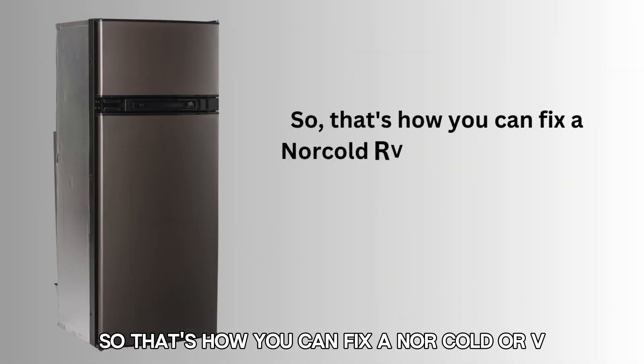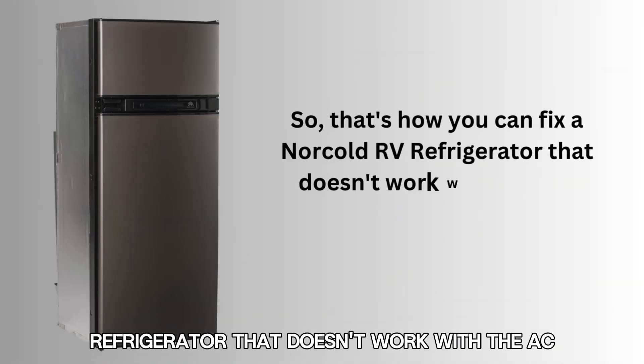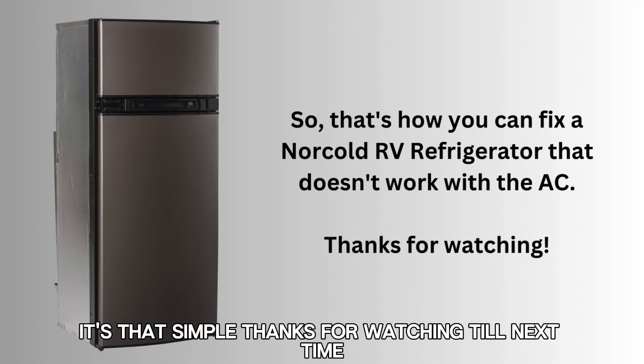That's how you can fix a Norcold RV refrigerator that doesn't work with the AC. It's that simple. Thanks for watching. Till next time.